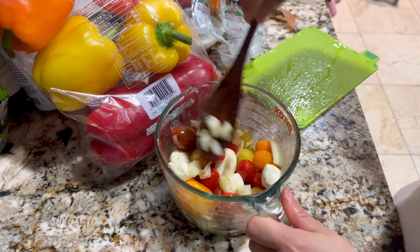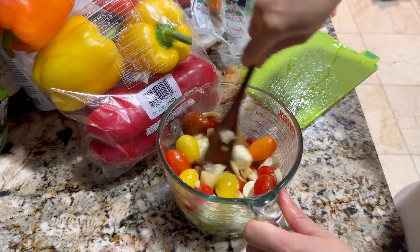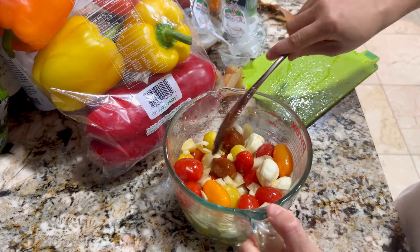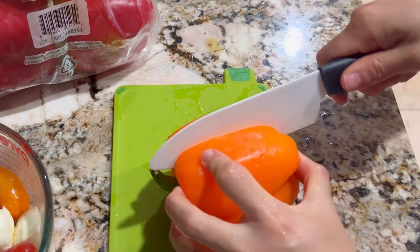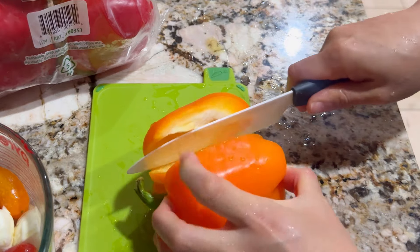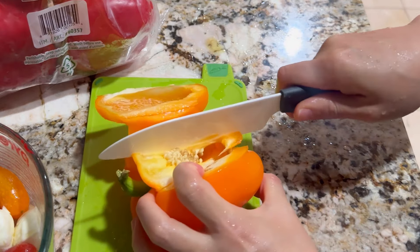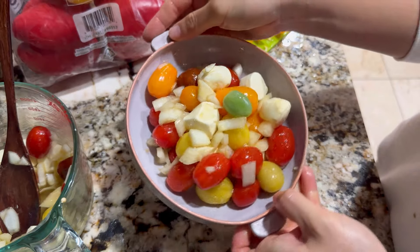And then voila! That's it. Super easy, right? So pretty!